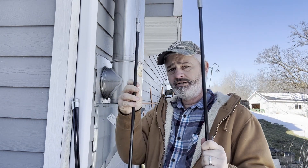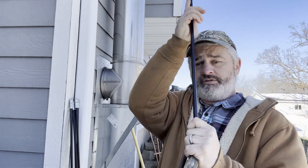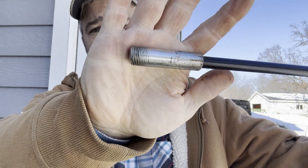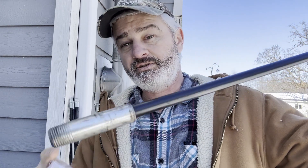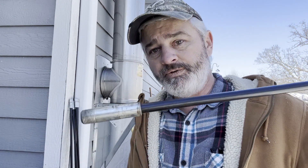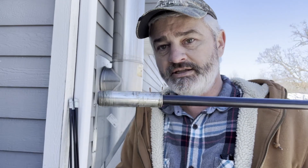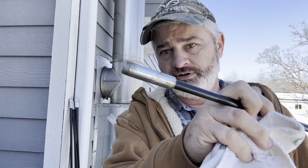The rods connect to each other — they thread onto each other. You can see here, there are some threads on there. You have to keep them clean, so I've got a rag in my pocket. I'll clean these off because it's really important that you don't mess up these threads when you do this. The worst thing that can happen is to have one of these get stuck up in this thing and you can't get it apart. Keeping these clean is very important.